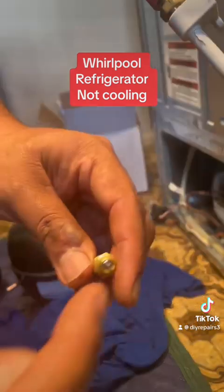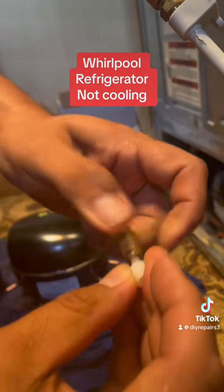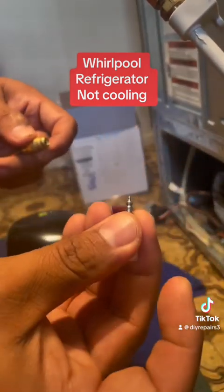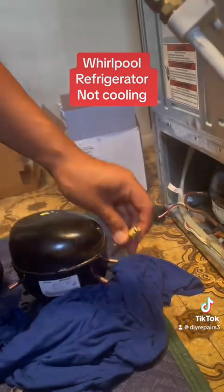This is a Whirlpool compressor and this one here is just the service valve, so that way you can recharge the unit. The unit was not cooling — that's the reason why we're replacing the compressor. It was not cooling at all and all the food went bad.